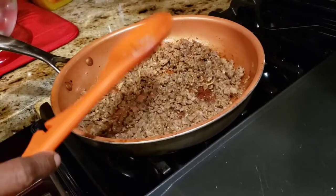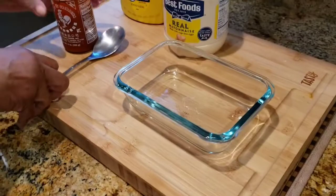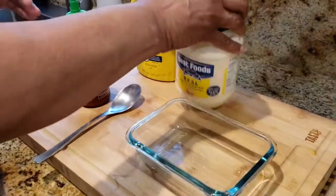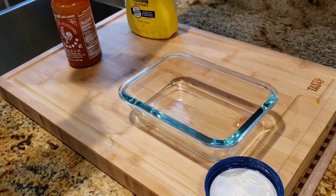So I'll bring you back when the meat cools down. While my meat is cooling down I'm gonna show you how to make a simple and easy dip for the egg rolls.